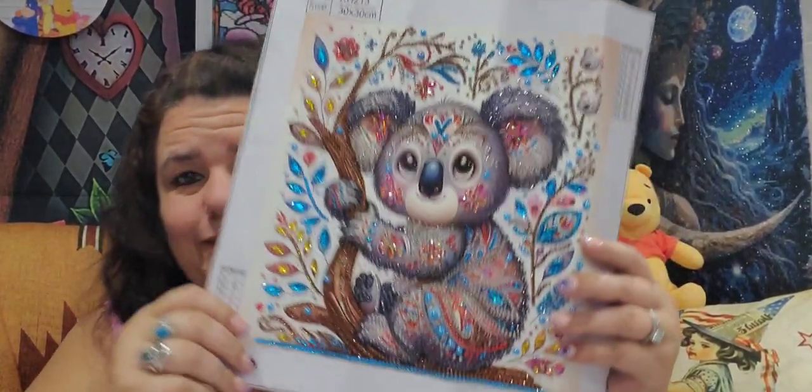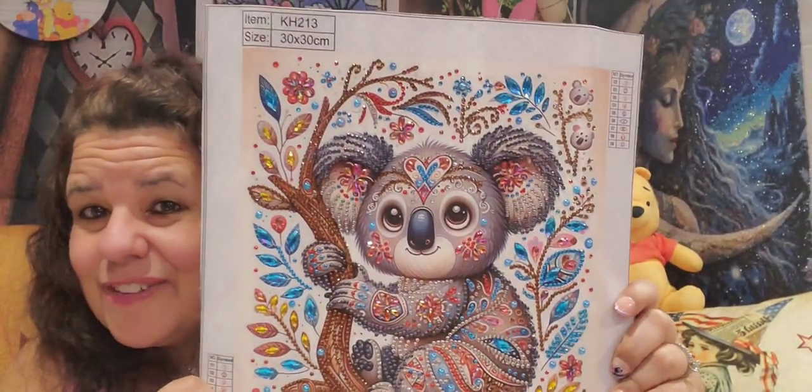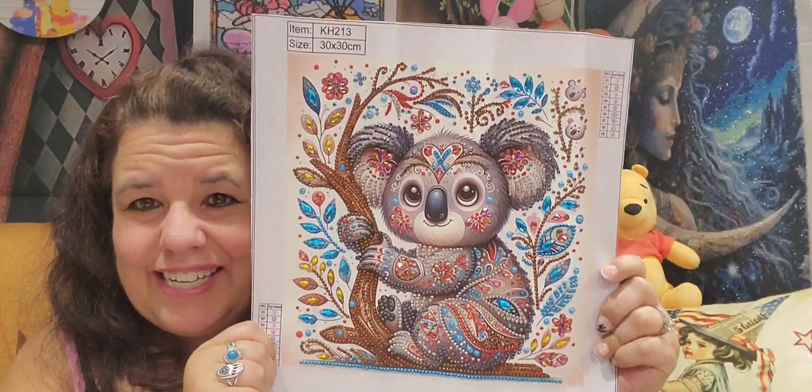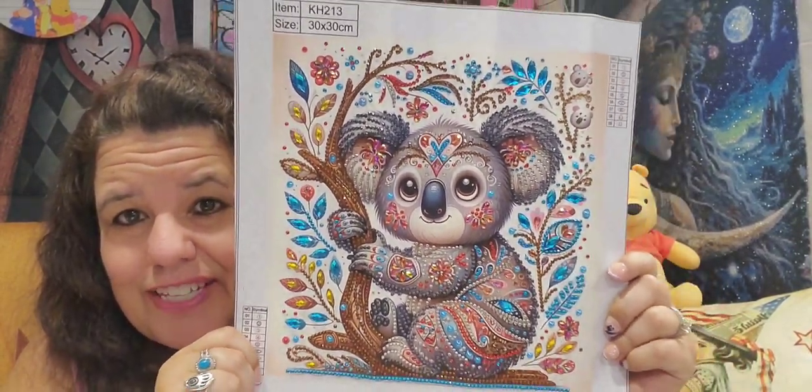And here's a little koala — this one had nine colors and he turned out just so cute. I just love him! Nice and shiny — I absolutely love the colors they used for this little guy.